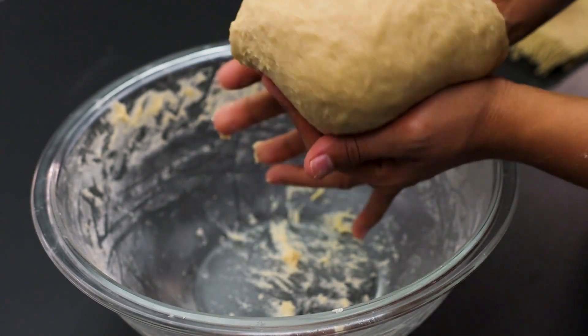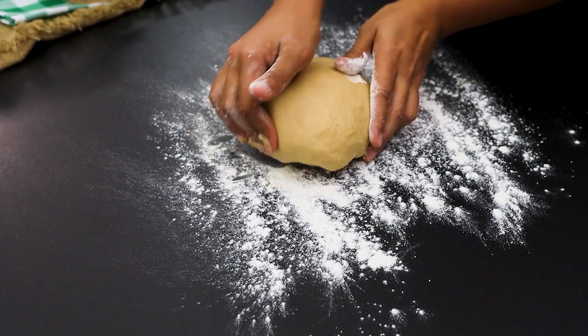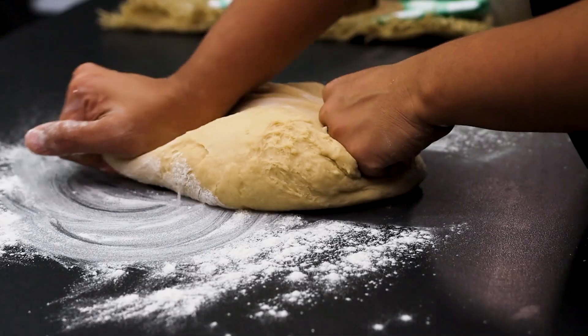Add the dough to a table sprinkled with wheat and start kneading. This is the moment to give love to your recipe. Knead until the dough is soft and elastic.